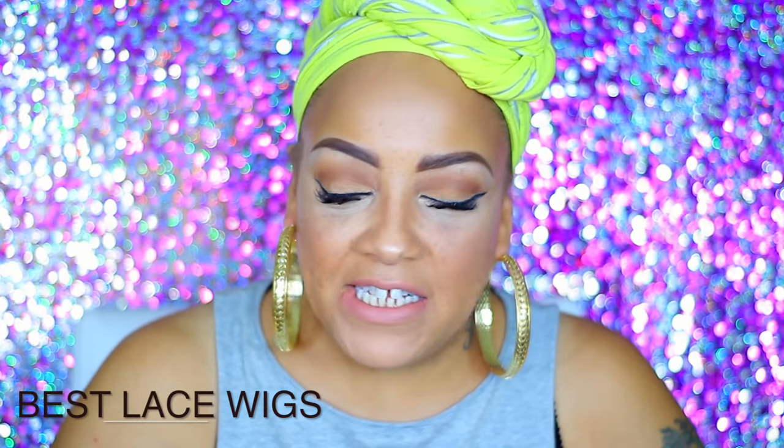What's up loves? It's your girl April. So today's video is going to be a glueless full lace wig, and you're going to have to please excuse me if I sound a little scratchy and hoarse. This video is by Best Lace Wigs — or it's actually by me, but it is featuring one of their glueless full lace wigs.